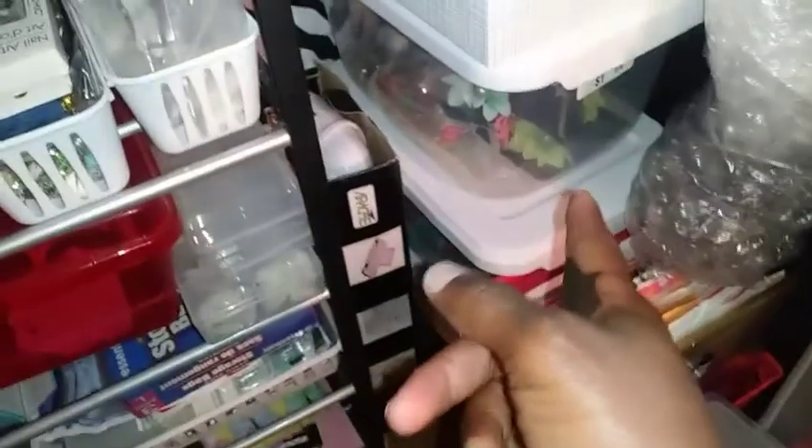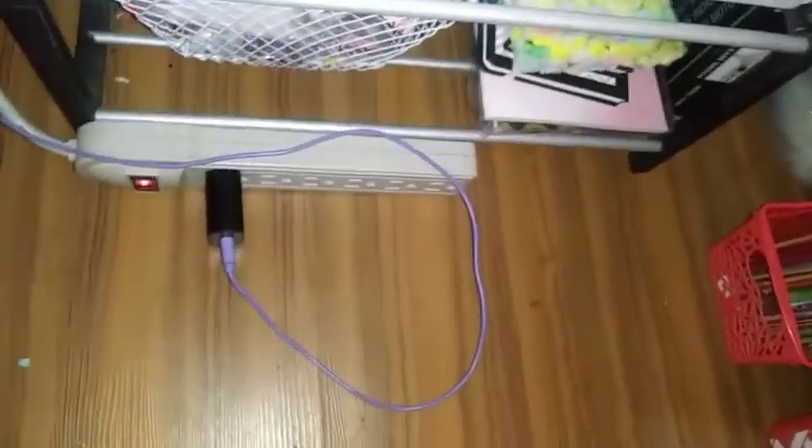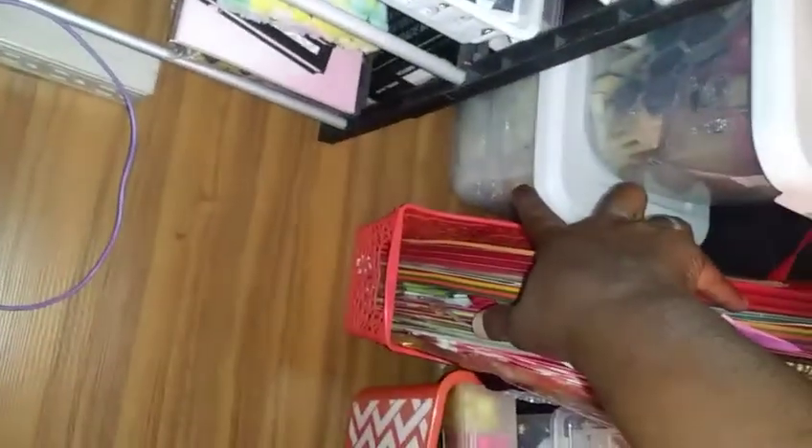Over here, those two bins are empty. I've got flowers in there, my stamping kit in that one, another stamping kit in that one, and nails down there at the bottom. And here's a shelf just full of items.